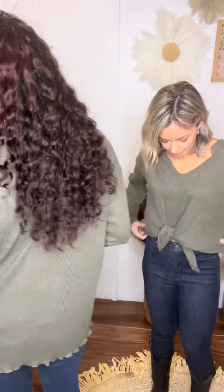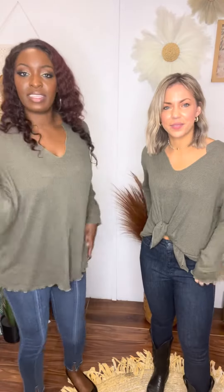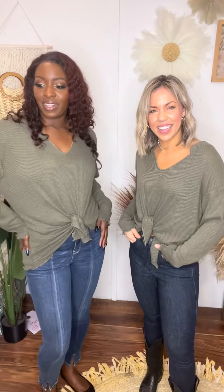The length on this is past the hip. The way I love is the way Amber is wearing it, where you would tie it up just a little bit — just give it a little interest, give it a little fun.